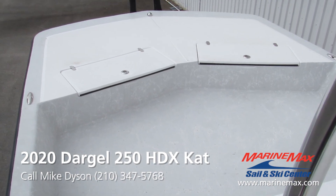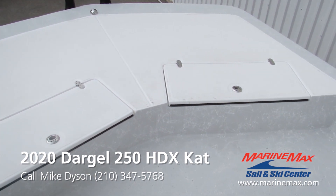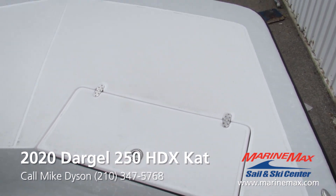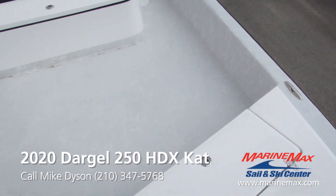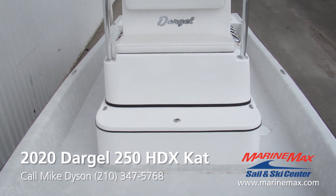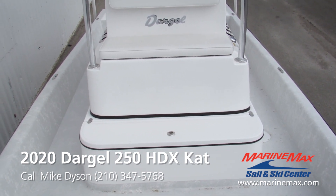All right, we climbed on board this big 250 Cat from Dargal. Nice large casting platform up front — two or three people can work the front of this boat. These both open up for dry storage inside, with stainless steel latches and stainless steel hinges. Look at how much room we got. Now that foot rest for the console seat there — that's an optional third live well. So this boat has three live wells.